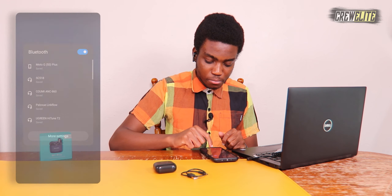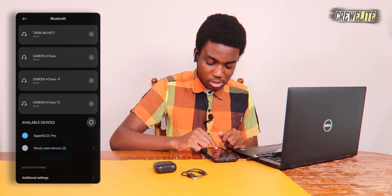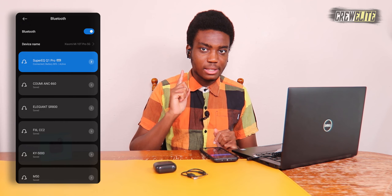Before testing with music, let me put the earbuds in so we can feel how the noise cancelling works. Right off the bat I can tell there is noise cancelling — I'm having a hard time hearing myself speak. I had fans blowing in the background and I cannot hear them at all. The noise cancelling is doing its job. Now let's go into Bluetooth settings and connect — Super EQ Q1 Pro — and it says connected, so we're good to go.